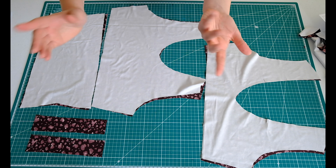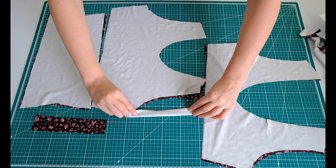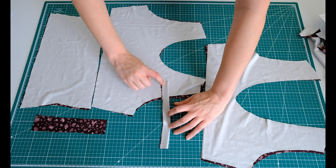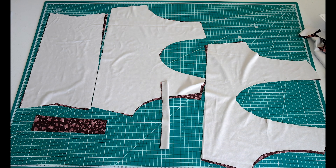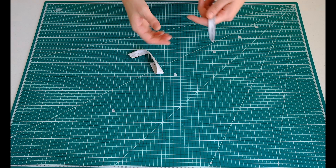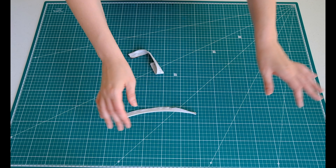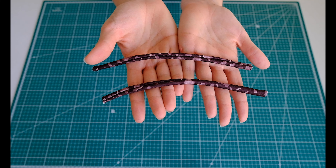I usually like to start with the hardest part, which for me is the straps here. All you have to do is fold it in half and sew along here with a one centimeter seam allowance, then just trim the edge. I've done a small zigzag stitch, trimmed the edge, and now I just need to turn them inside out. So these are the straps once they're finished being turned inside out.